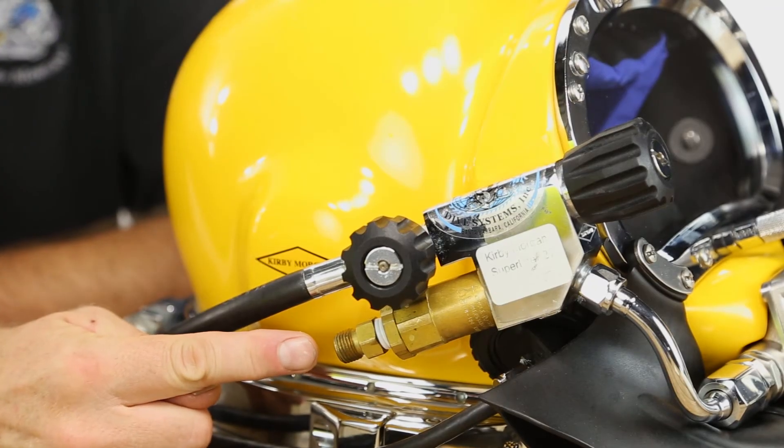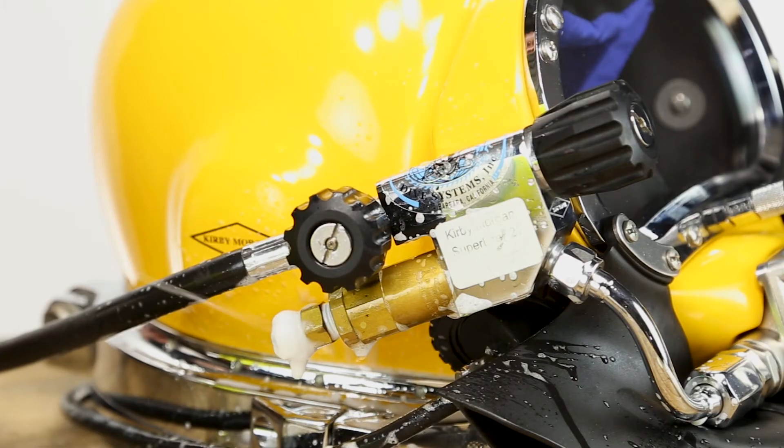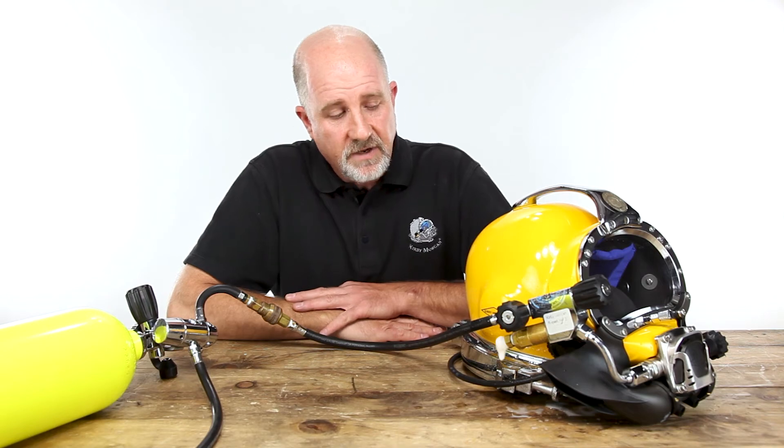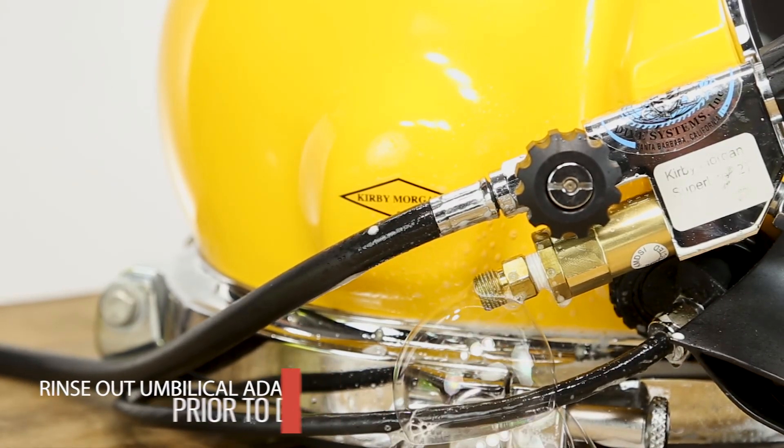No gas should be heard coming out of the one-way valve. You can also use a bubble solution by simply soaping up the end of the valve — you will observe to see if bubbles are formed. If gas is coming out of the one-way valve, do not use it. Rebuild or replace.